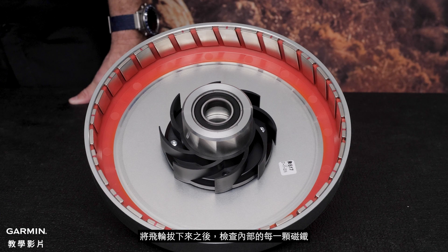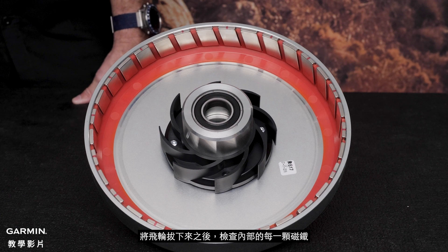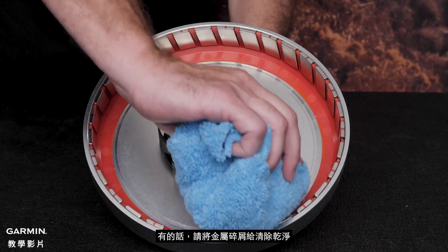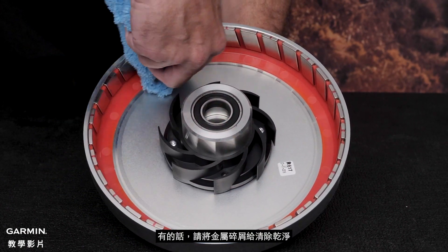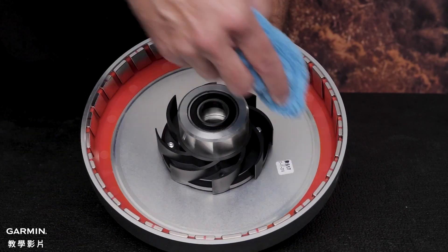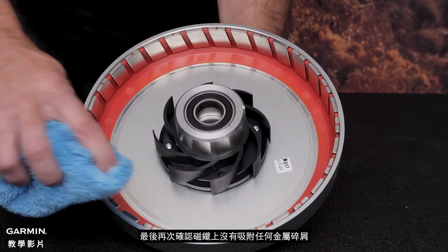Once the disc is removed, examine the magnets on the inside of the disc. Small metal particles can become stuck to the magnets. Remove any metal particles. Now with a clean cloth, wipe the inside of the disc and the magnets. Make sure that there are no particles on the magnets.